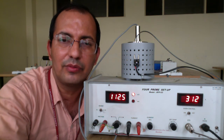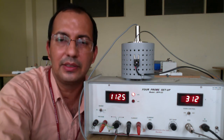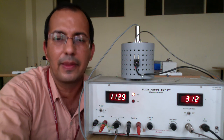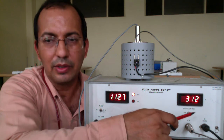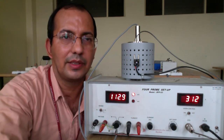In our next video we would like to have a detailed calculation and discussion about it. The main aim here is to demonstrate that you will keep on increasing the value of the temperature and note down the value of the voltage. Thank you.